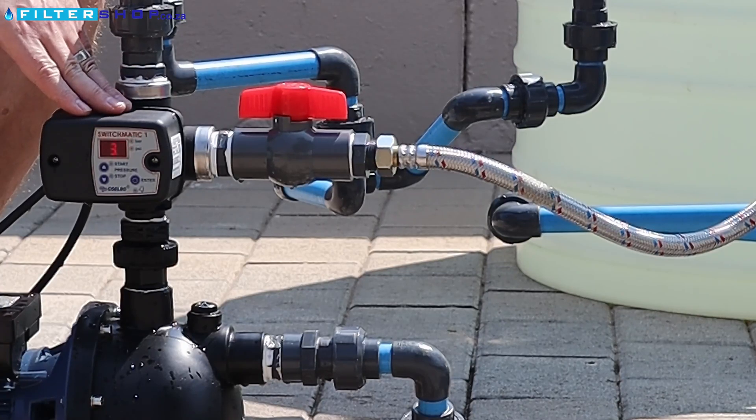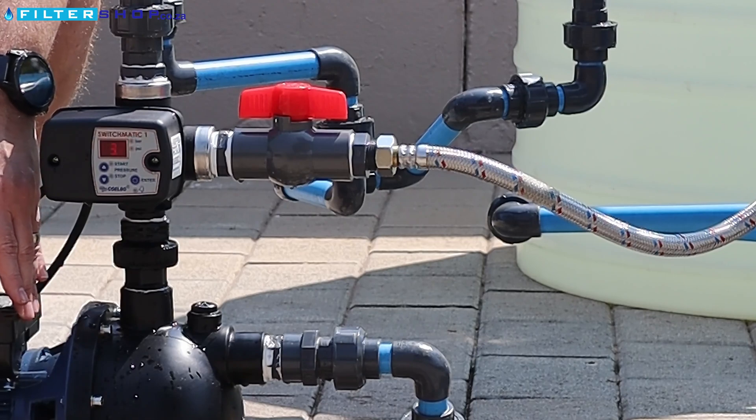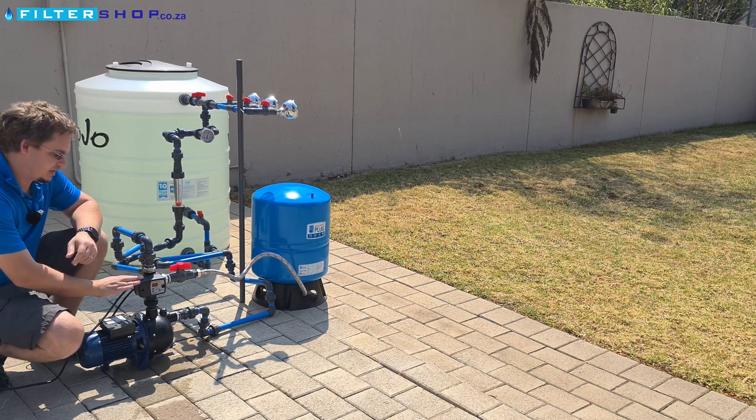Here we have a variable pressure controller. Whenever you want to use a non-variable speed drive pump, or a dump pump, and you actually want to get the most out of a pressure tank or want to be able to control the pressure you operate at, you need a controller like this.